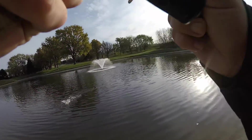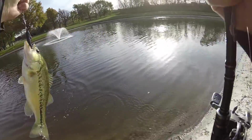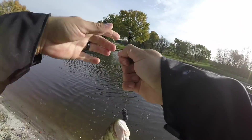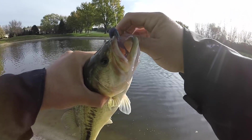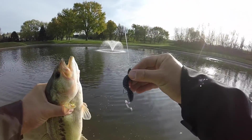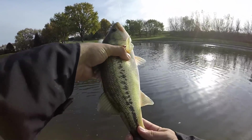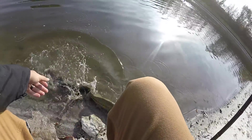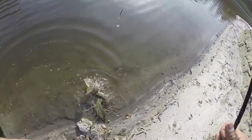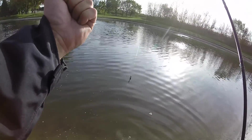There we go! Come here buddy. Look at that guy — he doesn't even know how to fight it's so cold. Can't believe I actually caught one. I really like how this worm, the Dagger Active, looks in the water. That's not a bad fish either. He's super fat and healthy even in this cold water. Get him back in. There he goes.